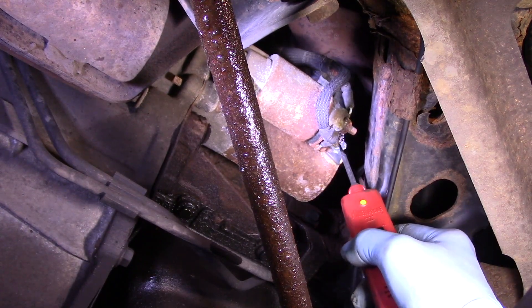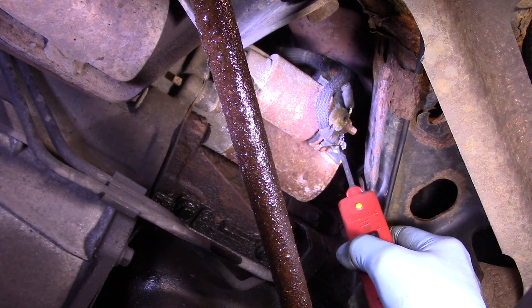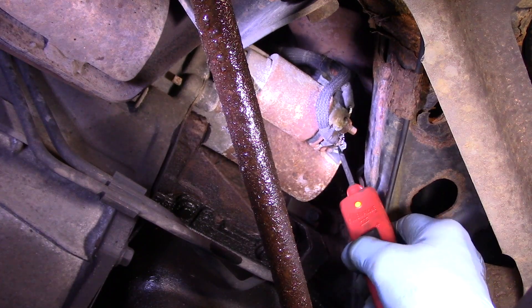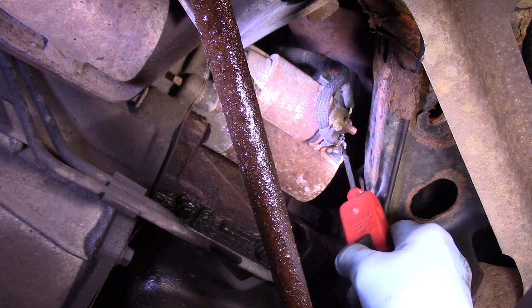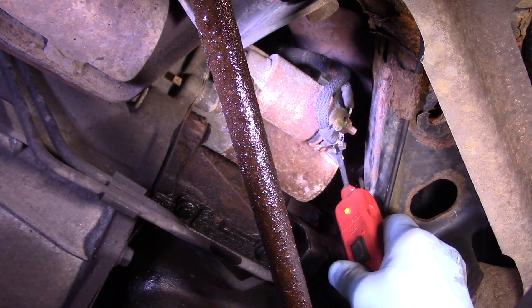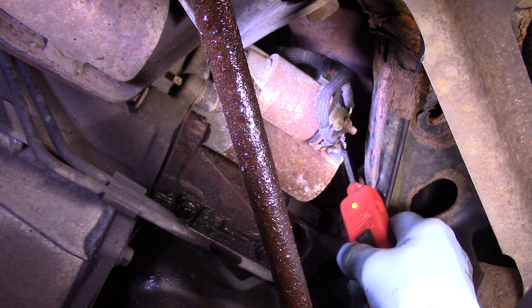Once we take this out, I'll show you what I mean about that wire up there. It actually looks like it's burnt. Oh yeah, it's broken. There it is — yeah, it looks like it's broken anyway. That's very common. This wire goes bad all the time.